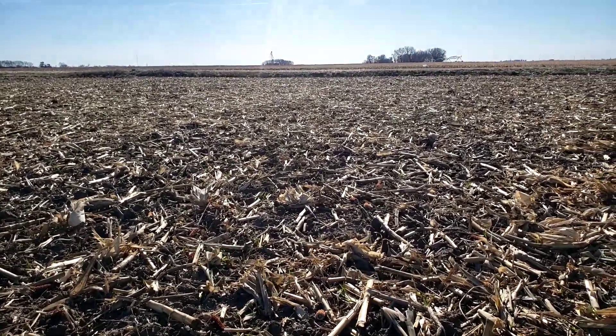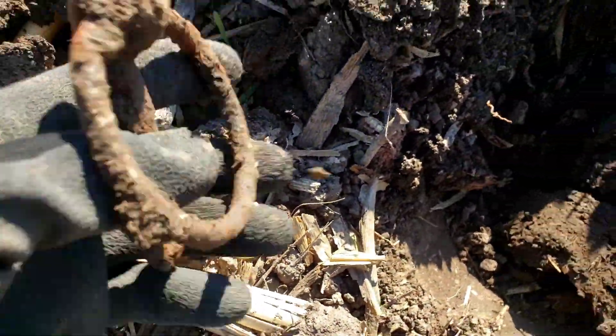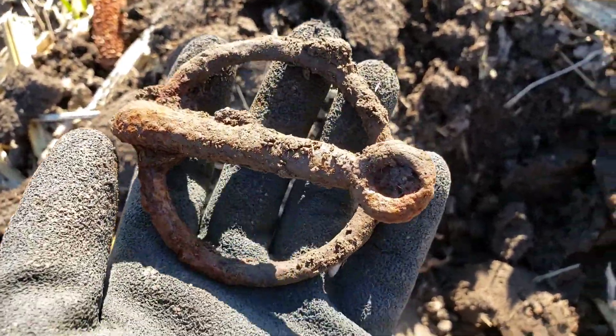I have moved on to a new field today. I'm out with Jim and I'm out with my first piece of old stuff. This is a piece of horse tack of some sort — looks like maybe a buckle of some kind, but it's a cool find. I'll take it. Let's see if we can get something else.